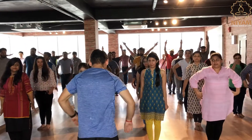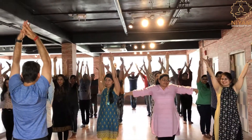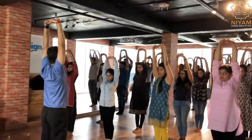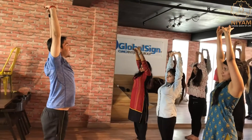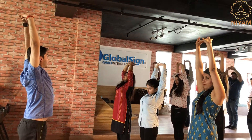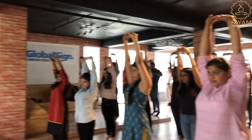Very nice. Now again, raise your arms at the side by inhaling. Interlace your fingers. Turn your palms up. Stretch nicely. Very nice. Stretch as well as you can. No need to hold the breath. Now fix your gaze at the front. Keep your arms in front — only arms. Now raise your hands up and try to balance for a while.